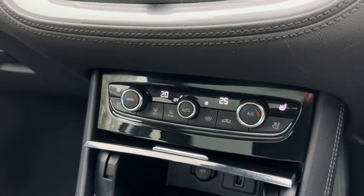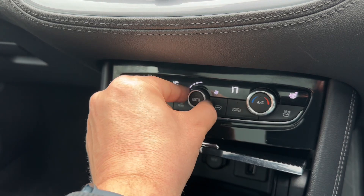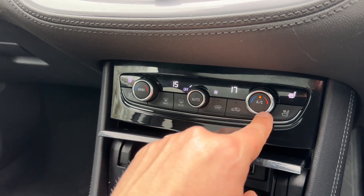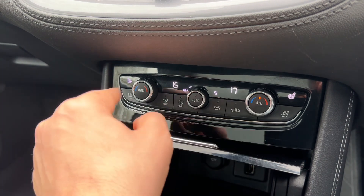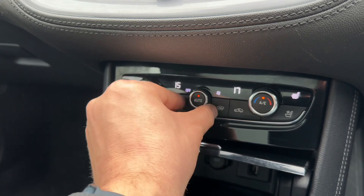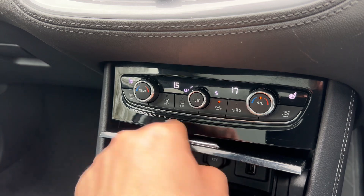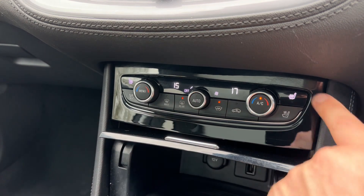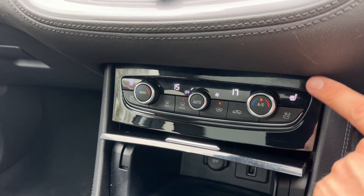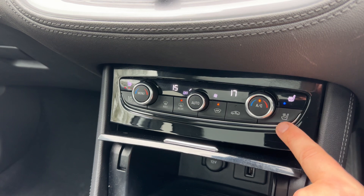Below the screen we have dual zone climate control — you can adjust the passenger and driver temperature independently and increase or decrease the fan speed. When you're happy with those settings the air conditioning is on; hit the same button to turn it off, or hit auto and the car will maintain those temperatures for you. We also have a heated front screen and a heated rear screen, plus a heated driver's seat and passenger seat both with three different heat settings each.